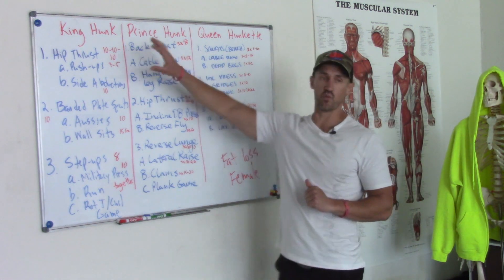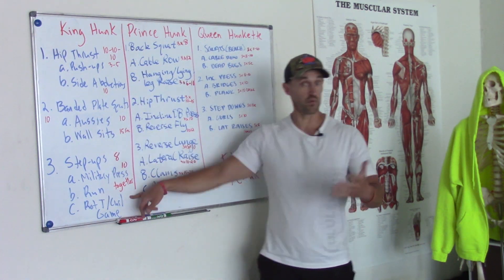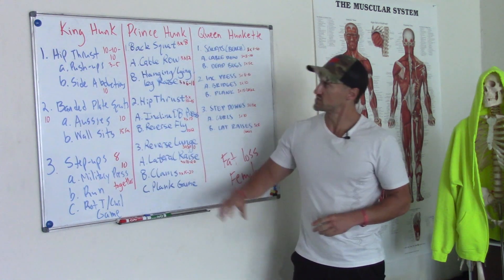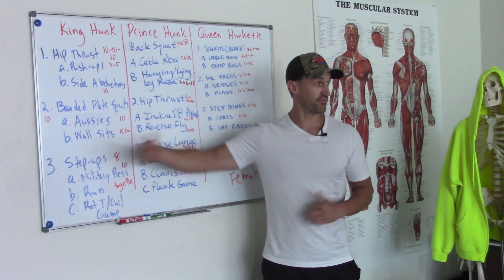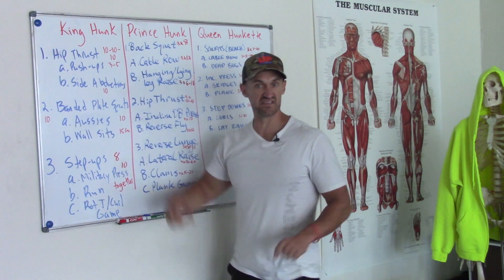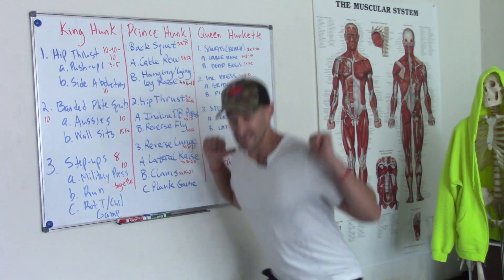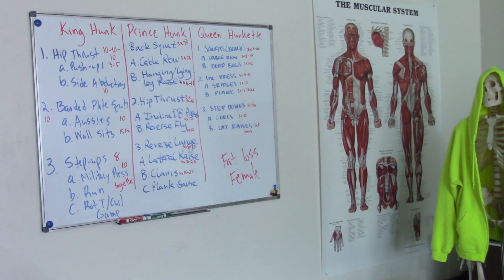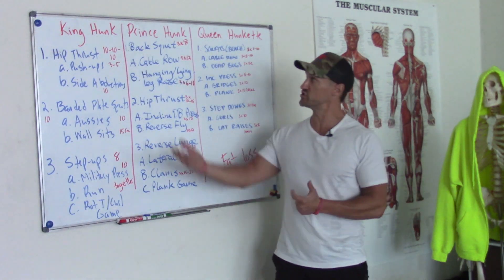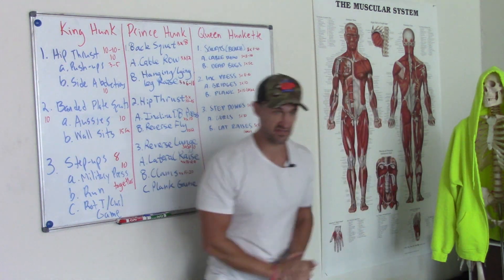When it comes to programming, find exercises you really enjoy. For me, I love hip thrusts — degree of injury risk is super low. Back squats — be careful, I almost had a client fall into the mirror, which can be scary. Always weigh the pros and cons. Could you do a deadlift? Absolutely. Do you want to teach your clients a sumo? It's great.